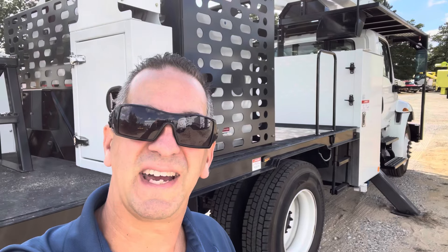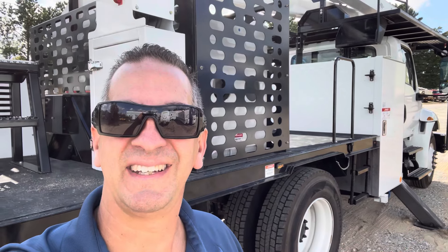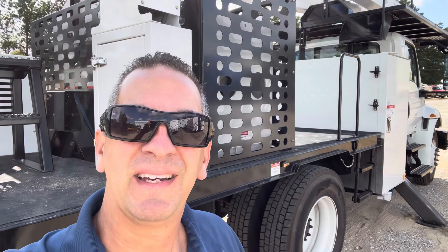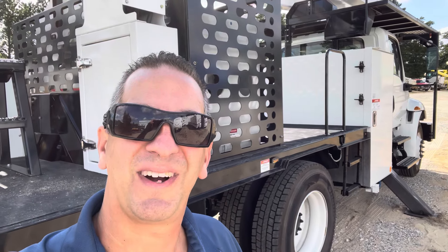We realized that some of you are first-time bucket lift owners. We wanted to show you the basic operation of this truck and how to unfold it and be underway. Let's do some tree work. If you have any questions, give us a call at the number in the video. And if you need a price on a bucket lift, reach out to us. Thanks for watching, guys.